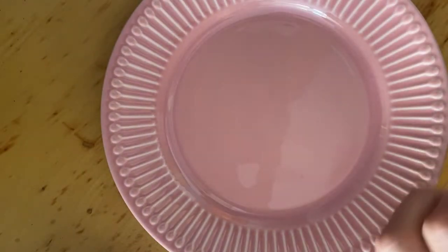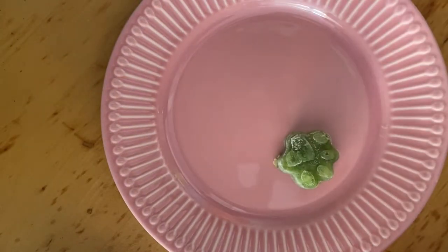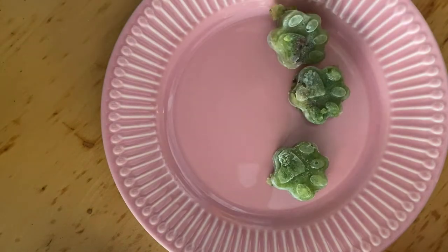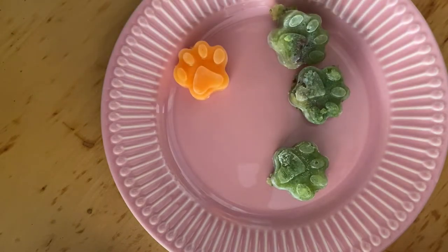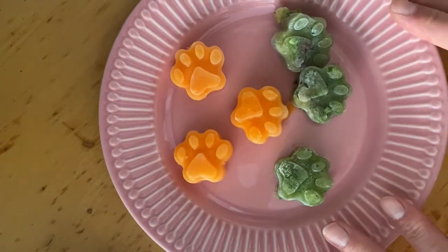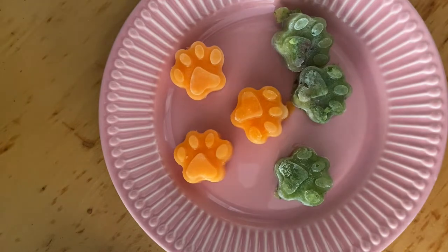So I pop the ones I want to use on the plate, simply so they can defrost a wee bit, and we can put the rest of them back in the freezer because it's really, really hot. One for each dog.